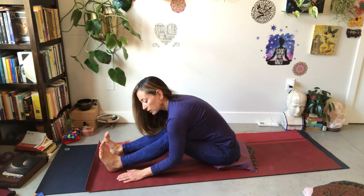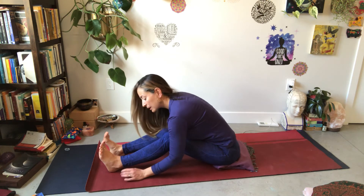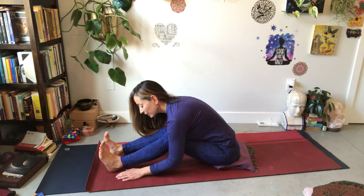We are placing pressure on the back of the heart — a bit of pressure in the back of the heart that might feel nice, strengthening the heart muscle. We're also placing a bit of pressure in the sexual organs and digestive organs in our forward fold here, again stimulating these organs.